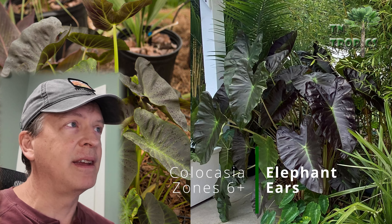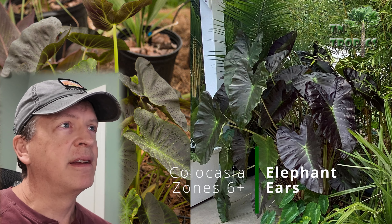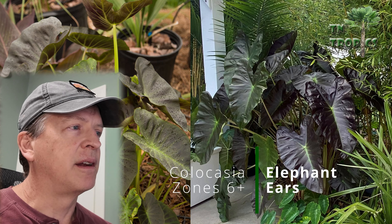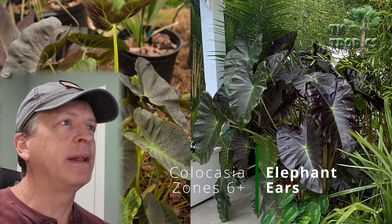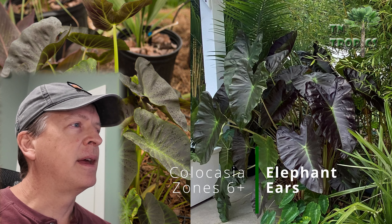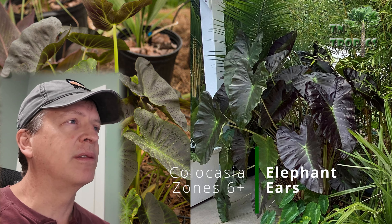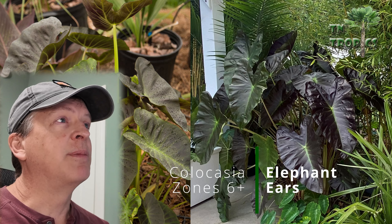First, one of our favorites is the elephant ear Colocasia. This first one is the Aloha, and these have done really well for us. Elephant ears in general do best in a wet location in your garden, ideally in a raised bed type situation. Most people will find they do best with morning sun and afternoon shade, since they don't like that really hot afternoon sun.